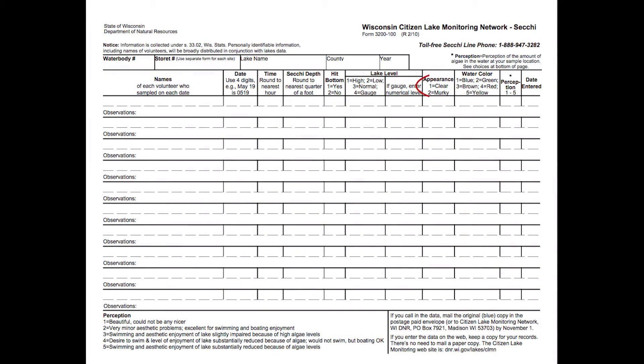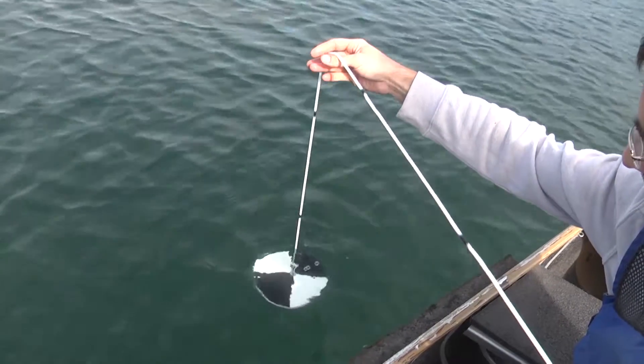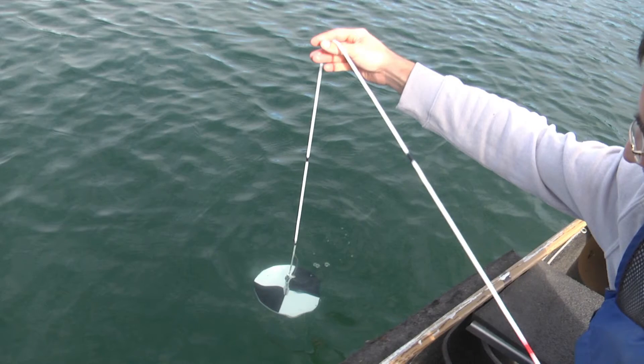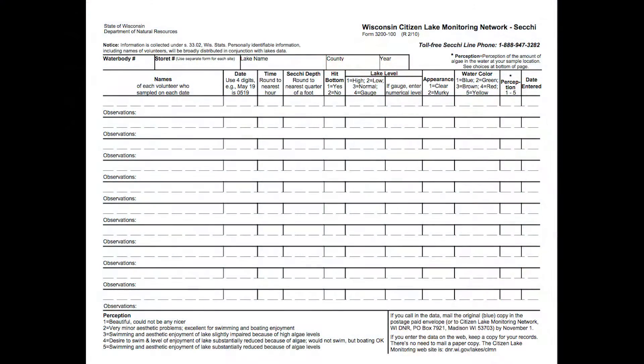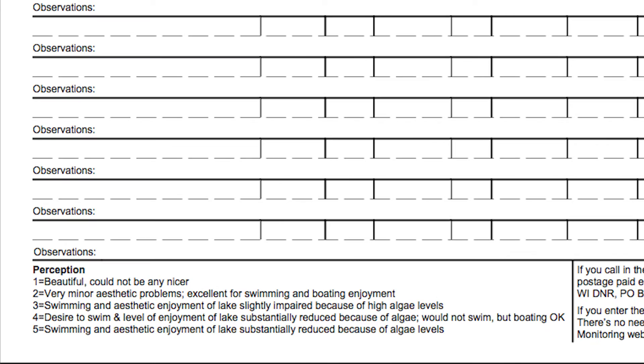Your data sheet also has columns for appearance, water color, and perception data. Lower your Secchi Disc one foot into the water. Looking at the white portions of the disc, record whether your water appears clear or murky, and what color the water is. The perception rank is your opinion of the amount of algae in the water at your sample location. Refer to the bottom of your data sheet for definitions of each ranking 1 through 5, and choose an appropriate ranking.